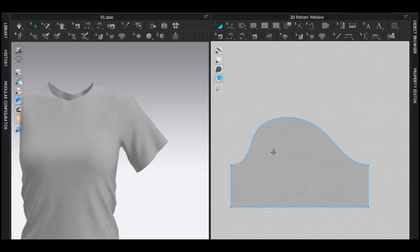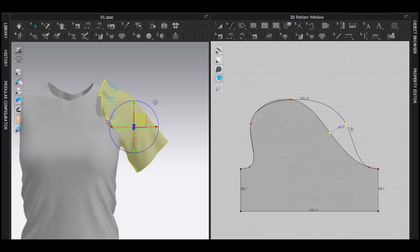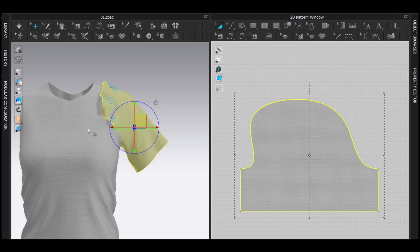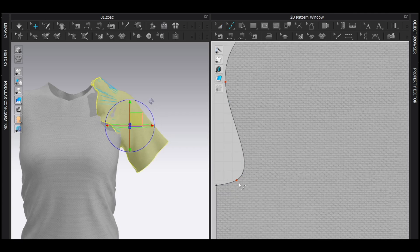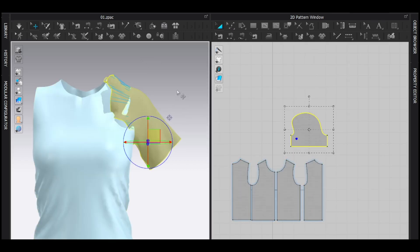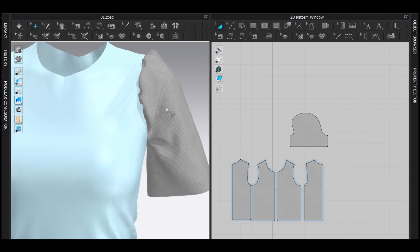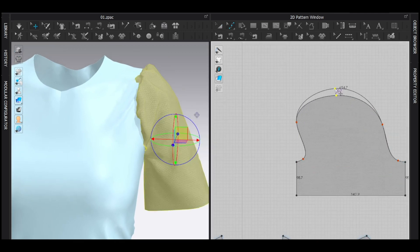Now I'm going to make a puff sleeve. That's really pretty simple — I'm going to adjust this one. Basically, the sleeve pattern's measurement should be bigger than the normal pattern. I highly recommend you to first freeze everything except the sleeve pattern and then simulate. I get the fluffy sleeve but I really want it bigger — more fluffy.